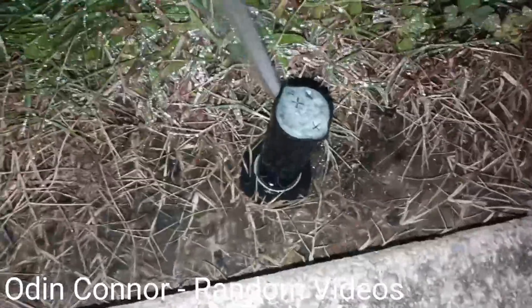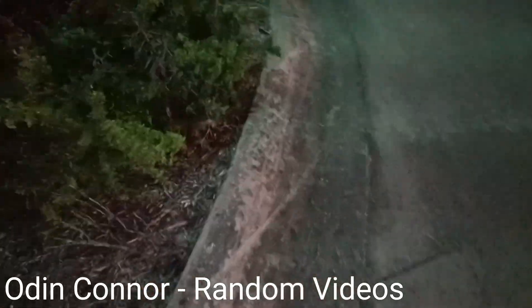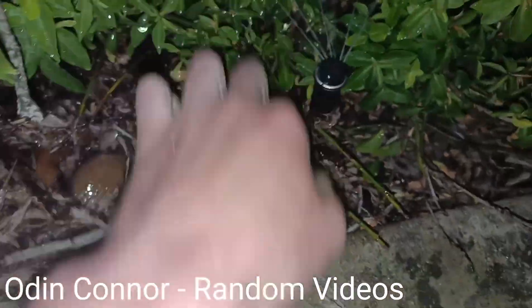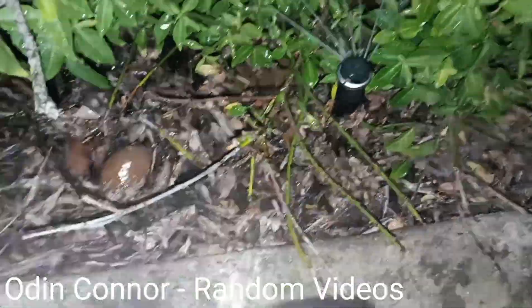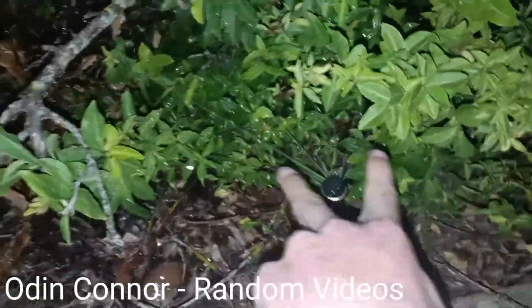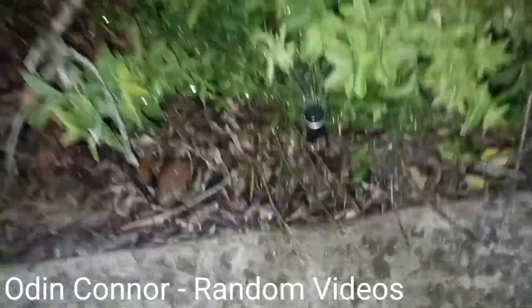But here we have another Rainbird 5000 Plus. In these bushes here is another MP rotator — this is an MP2000 on a Rainbird 1800. This is only going to — the arc is kind of messed up on this one and I'll have to fix that later.